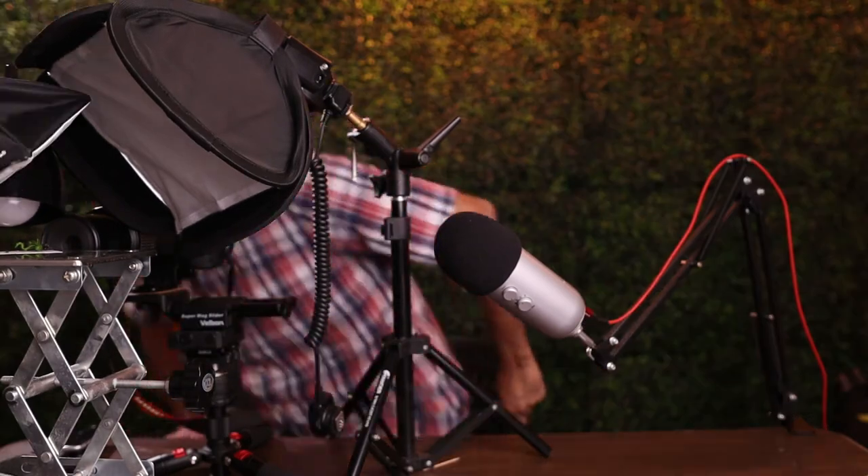There's the first light, and now I'm going to set the second one over there behind this object. The last thing we're going to do is connect this sync cord to the camera. All that does is send a signal to the flash so it fires when the camera takes a photo.